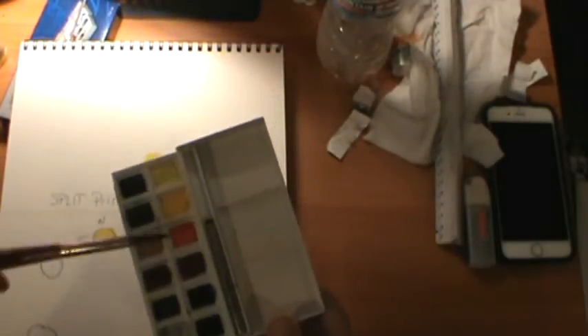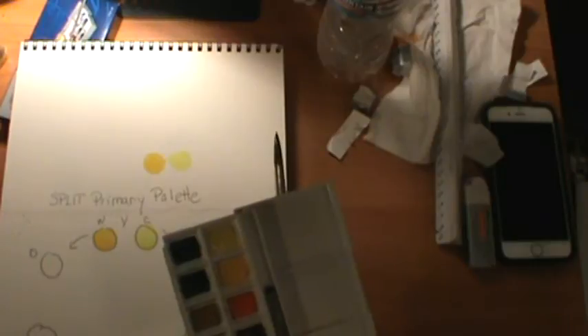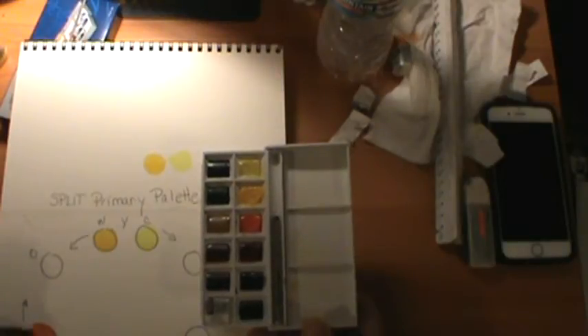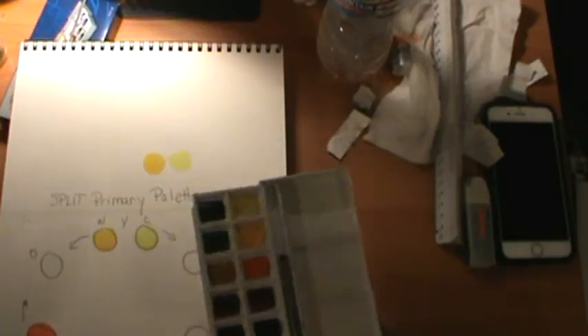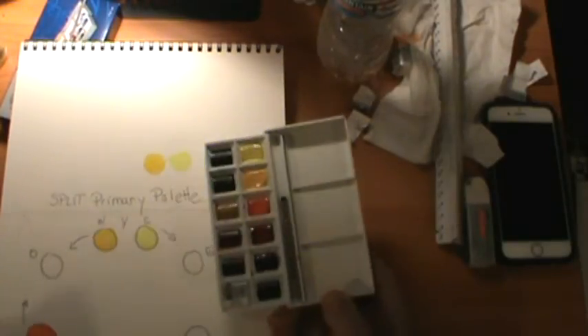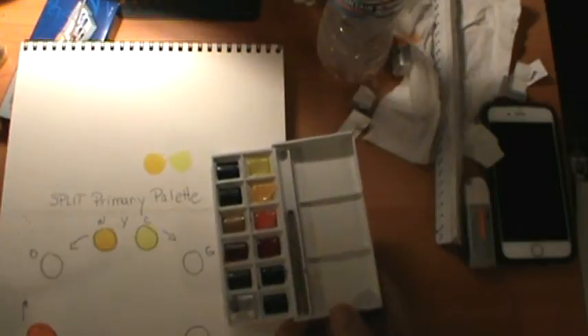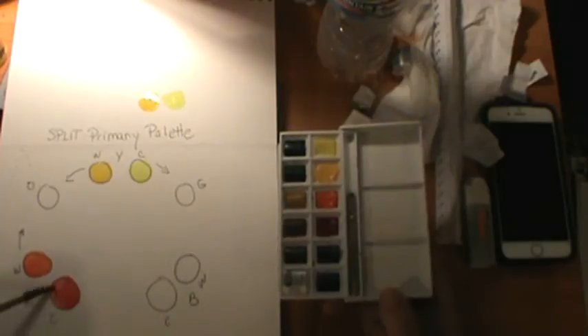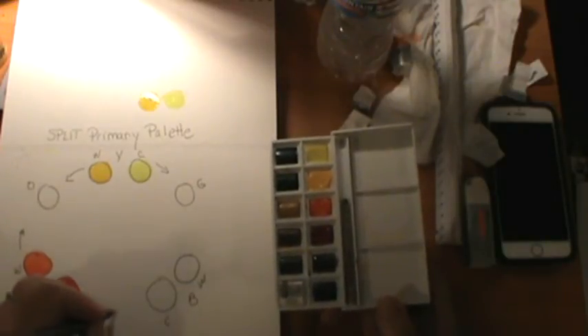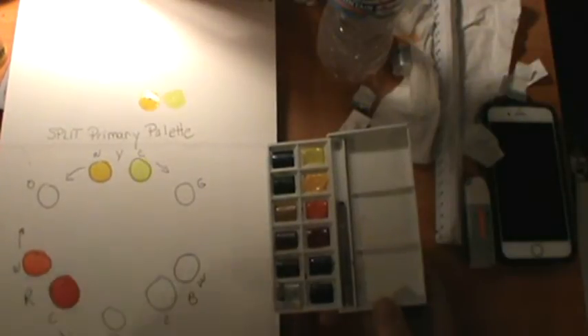Next are the reds. You can really see which one leans toward orange — that one goes on the orange side of the color chart. The other red is called alizarin crimson. It's a more cherry type of red with a purple quality to it, so it's considered cool. I'll write down all the colors in this palette in the description below so you can identify them.